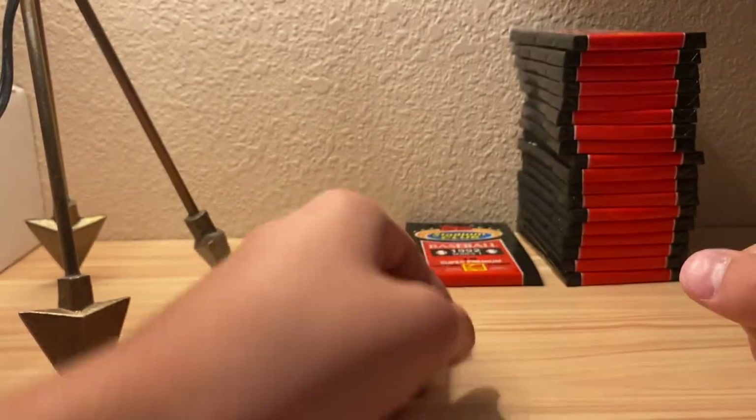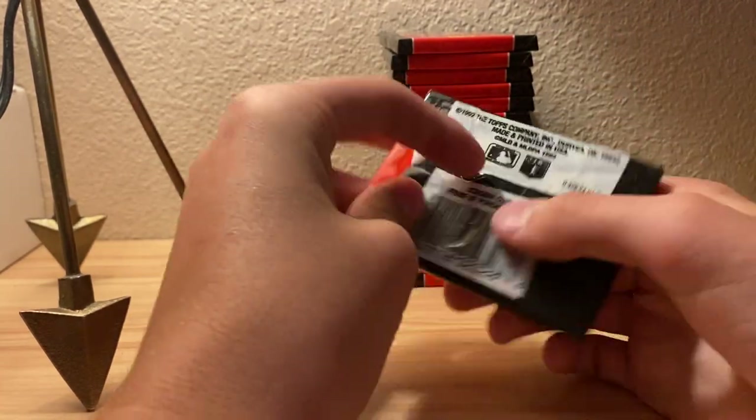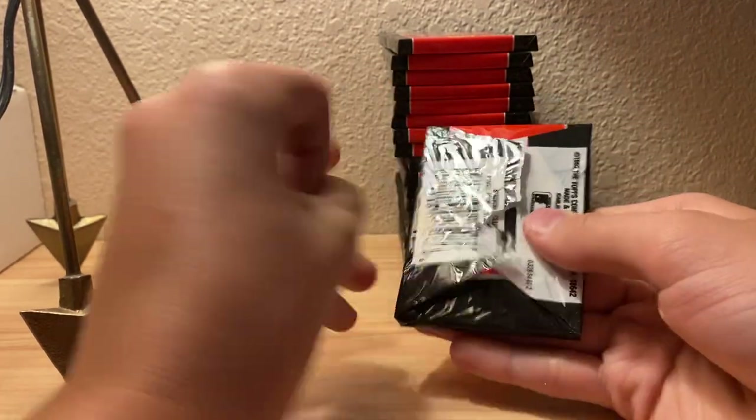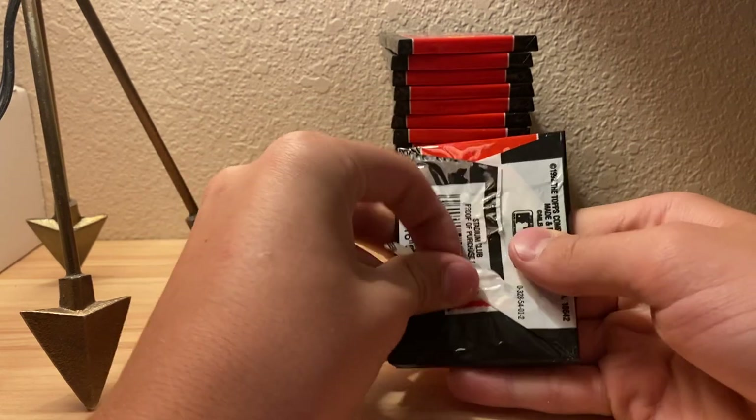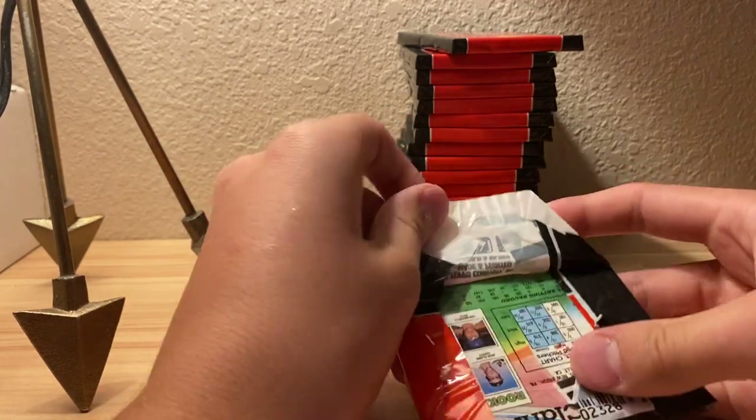We're actually halfway done after this last pack. We've got about 16 packs left.